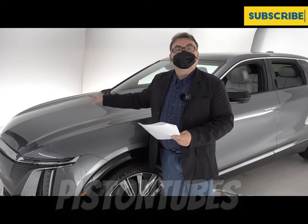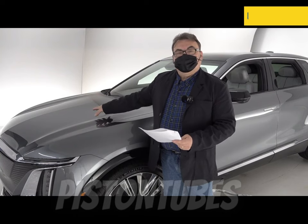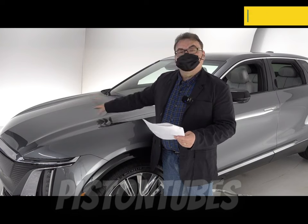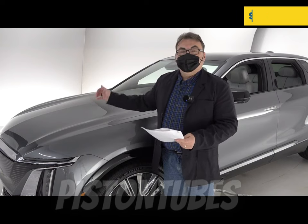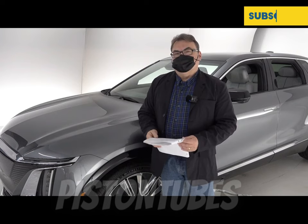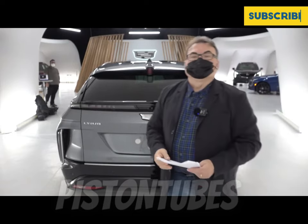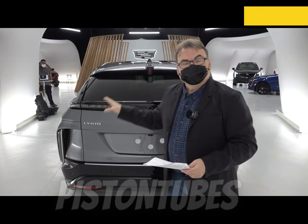On this vehicle there is no frunk, because there are a lot of internal components, especially that bigger built-in charger. But when we go around to the back, you'll see there's enough space to do what you need to do with this vehicle.